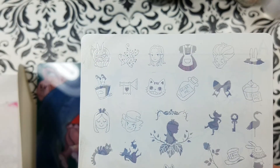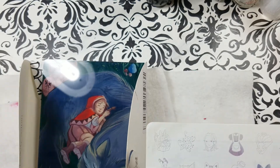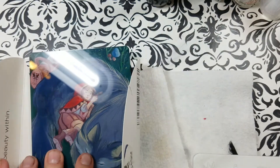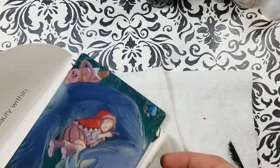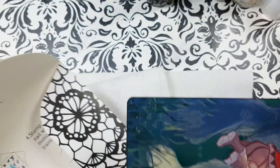Look at that — great stamps on the front. So we've got Stories and Fables for this series. It says 'Discover the Beauty Within.' It had these two plates in it.